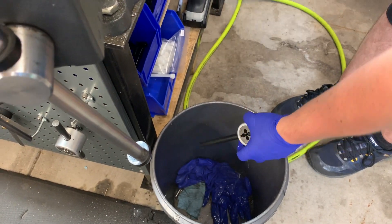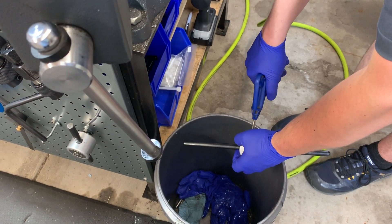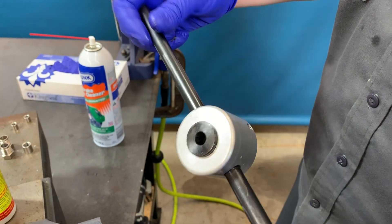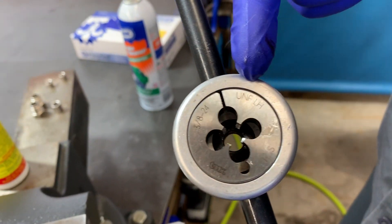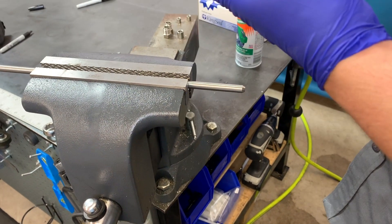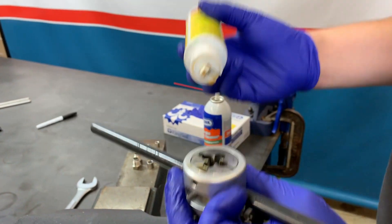Moving along into the threading portion. First, blow out the tool to make sure any contaminants from previous jobs are not inside. Taking a closer look at the threading tool: the body has a bushing on one side, and on the other side is the actual threading die — in this case a 3/8-24 left hand thread. Just like the coning tool, go ahead and add some rapid tap cutting fluid, trying to get it on as much of the cutting die as you can.